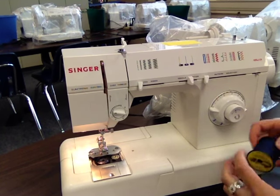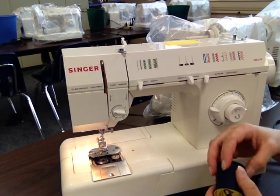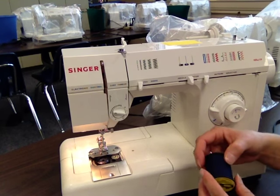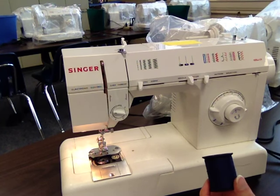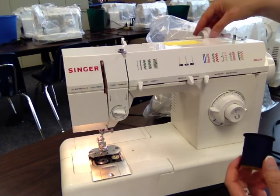The next thing you're going to do is take your spool of thread. It doesn't have to be the same color for our threading practice, but typically when you're sewing on your actual project, your bobbin thread and your spool thread are going to be the same color. Your spool of thread is going to go up here at the top of your machine on your spool pin.